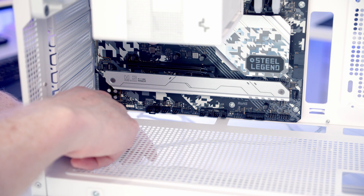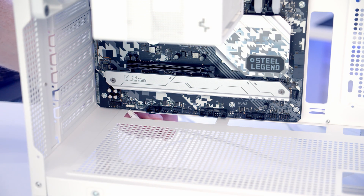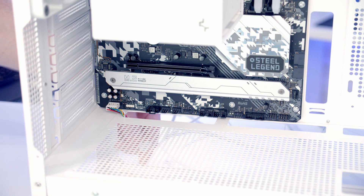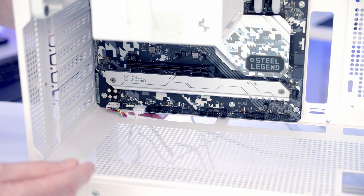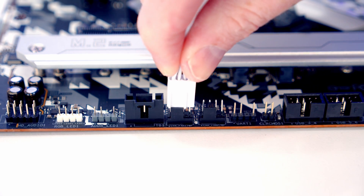The next thing to do is get our case cables plugged in. The HD audio cable goes into the header at the bottom left of the motherboard, so we'll bring it through the cutout and get it plugged in. Two headers along we've got an ARGB cable, so we'll bring the ARGB cable from our rear fan through and get it plugged in. Another two headers along is a system fan header, so we'll bring the PWM cable from the rear fan through and plug it in.